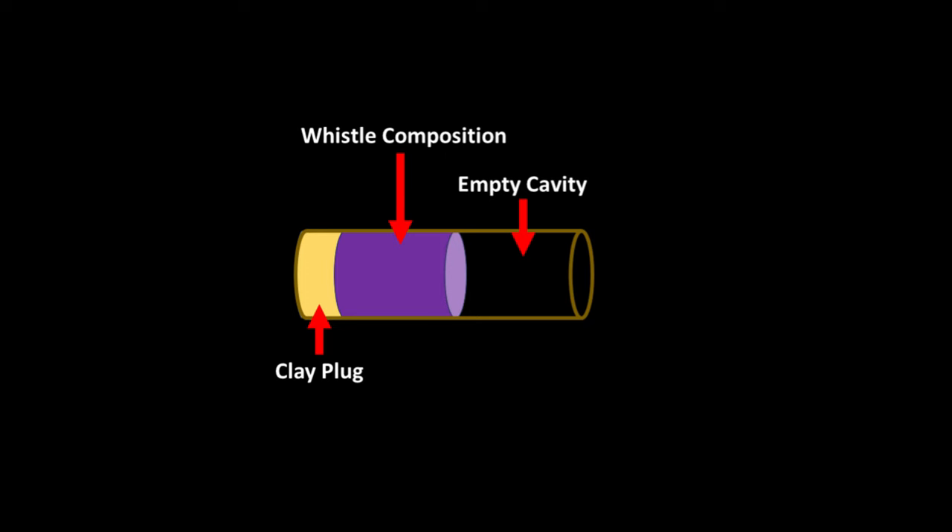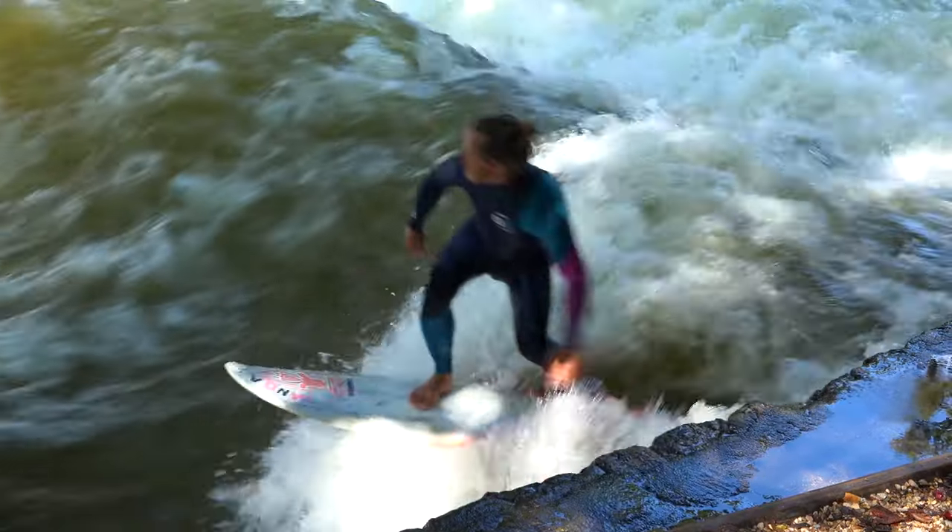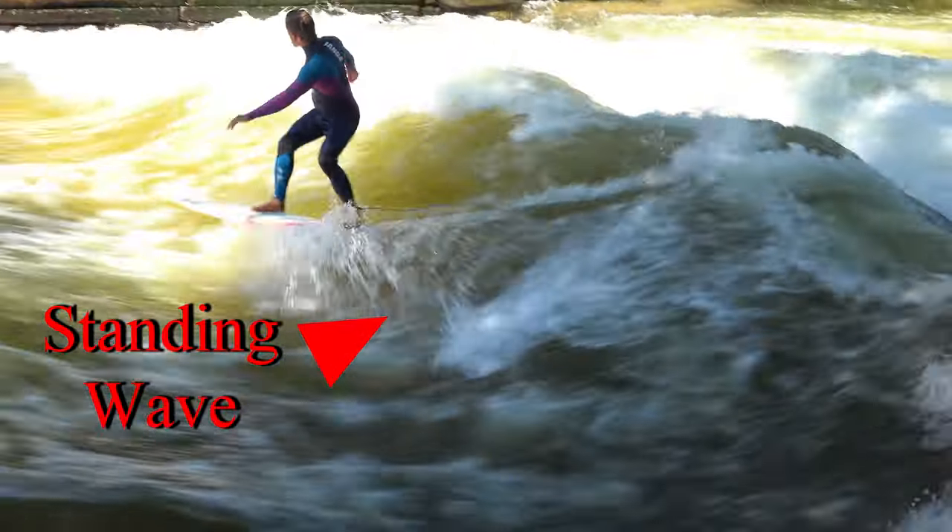You need an open cavity or tube of a certain length above the burning composition to generate the screaming sound we are all familiar with. This open cavity allows a standing wave to form.